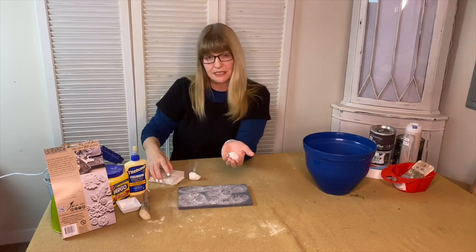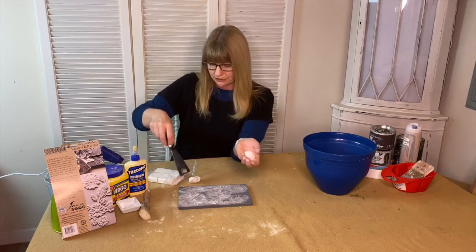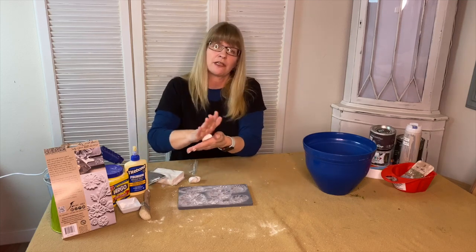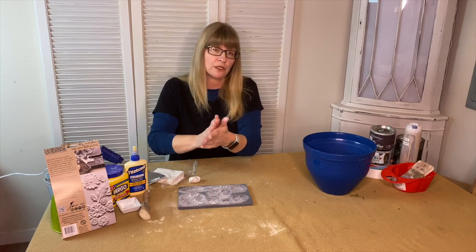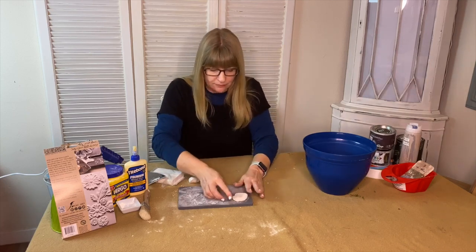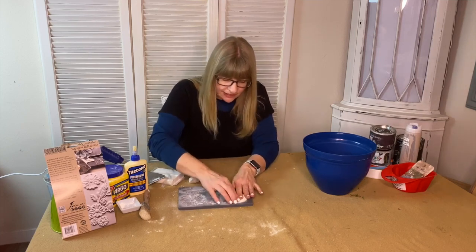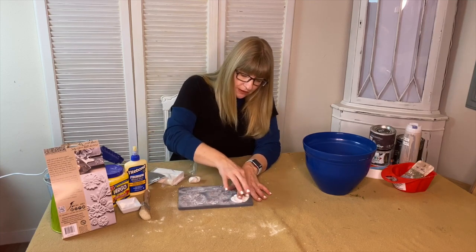So I'm taking a piece of my air dry clay. I just used this scraper to grab a piece of it off and I'm going to roll the clay. Don't overwork it because it will get hard if you do. Then I'm just going to set it in the mold, kind of hold it down with one hand and then push it into the mold with the other hand.